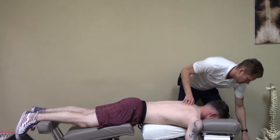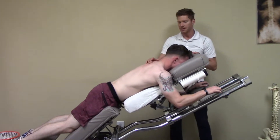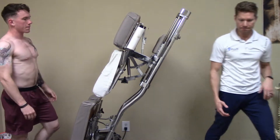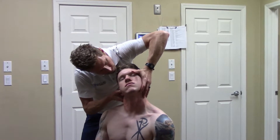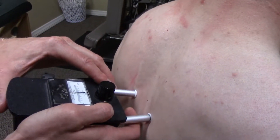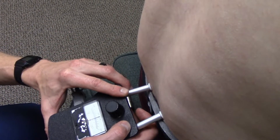This upper dorsal area gets really beat up on MMA guys and weightlifters because the bars are up here and then you guys always have your face down. You can see everything coming down here right to the other side, and that's good.